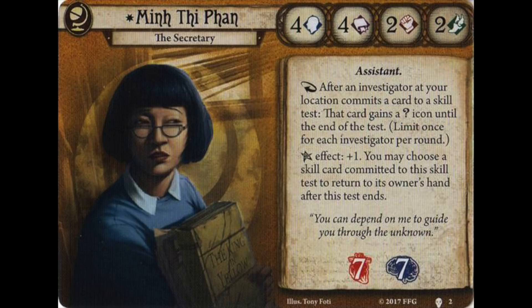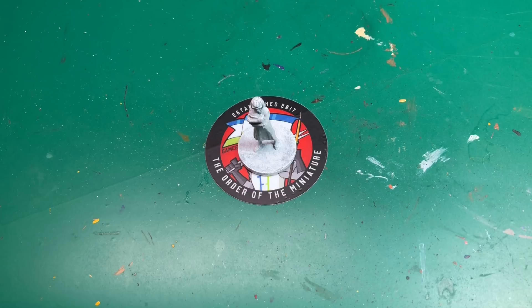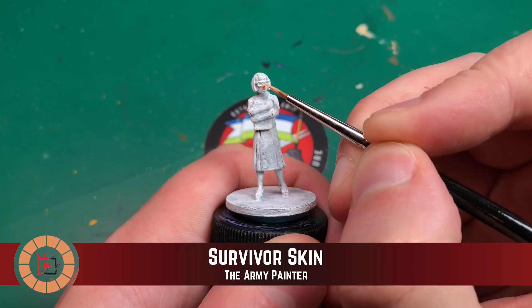Hey everyone, welcome to Watch It Paint It. In this video we're going to be painting Min Tae Fan from Mansions of Madness Second Edition. This was picked by Patreon subscriber Shelly — she gets to pick a model every month. If you'd like to financially support the channel, do check out Patreon at patreon.com/watchitpaintit — links as always in the description below.